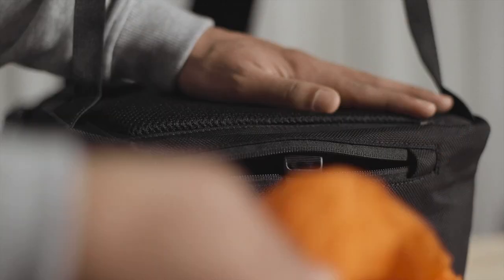One of the great things about this bag is that it has a rain cover — 100% waterproof — that's attached to the bag itself.